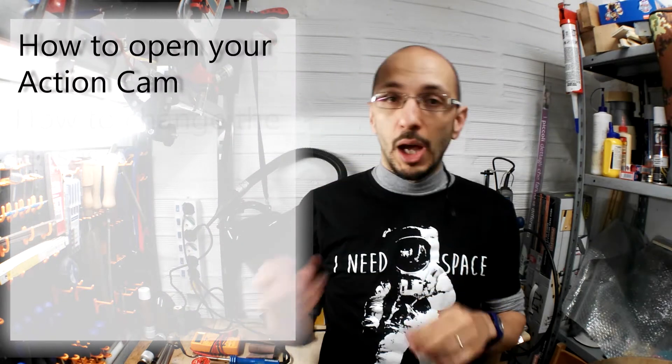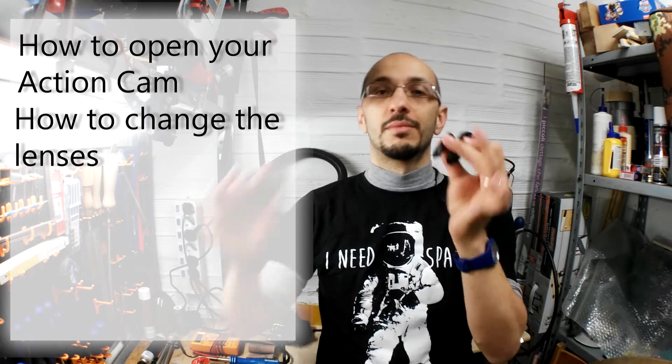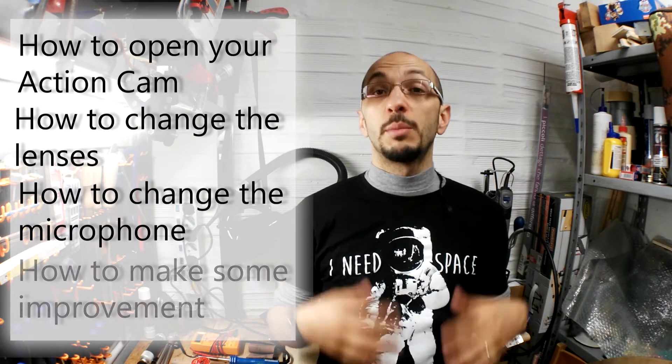Hi everyone, my name is Nicky, welcome to my cave. Today I will show you how to open your action cam, how to change or replace the lenses, how to change the microphone, and also how to make some improvements.